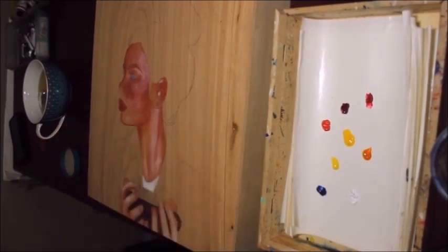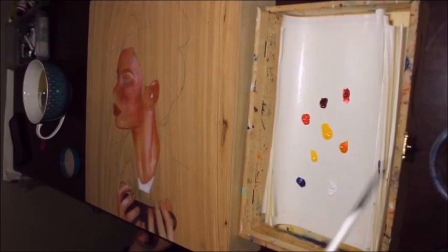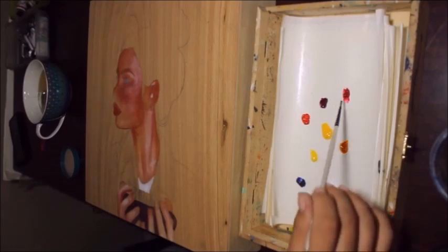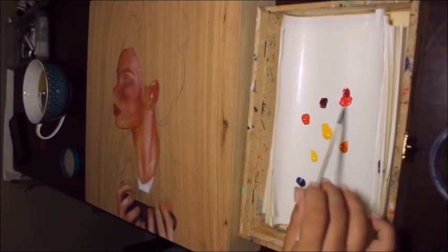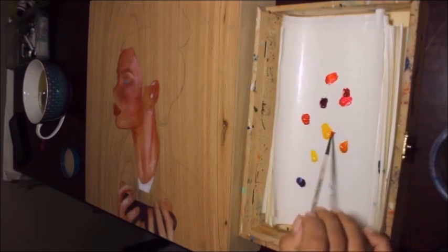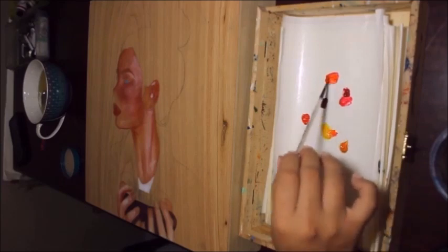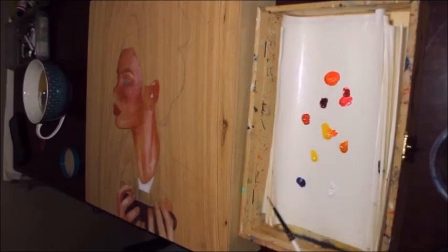I wanted to go over the blending of the actual colors right now — I'll show you the piece in a little bit. The reference I'm working on, she's fairly tan. I always like to start with the cheeks area — what I'm doing right now is more for the pinks of her cheek. I know I want it to be almost like an orangey color, but I don't want it to be too orangey.